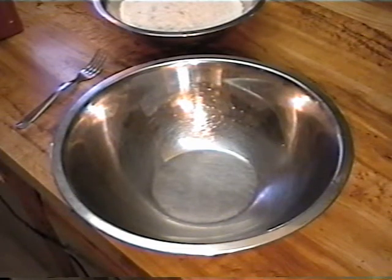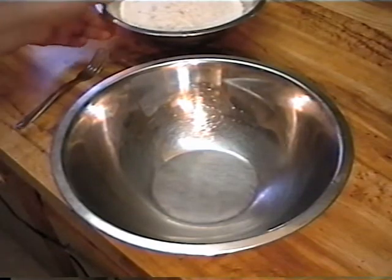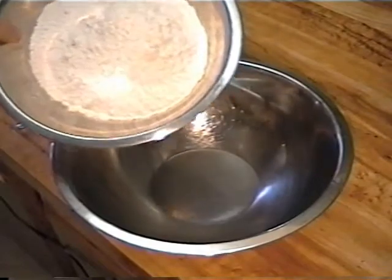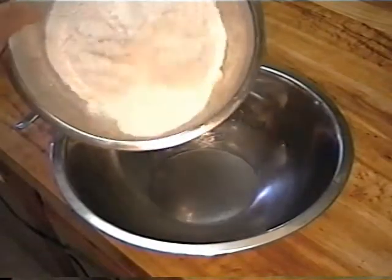This is dude's fish batter. So, you start with just some regular sifted general purpose flour.